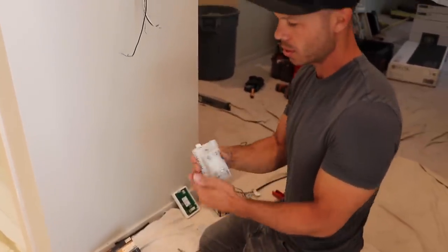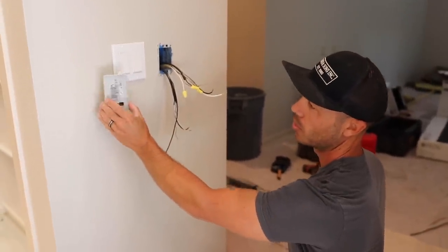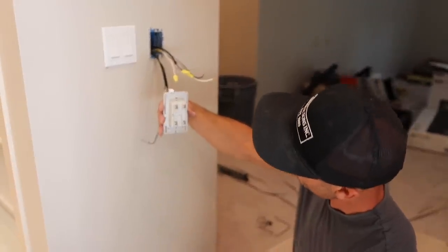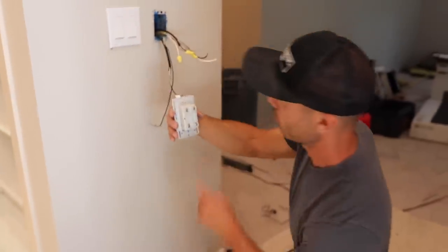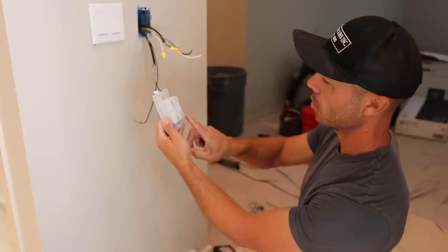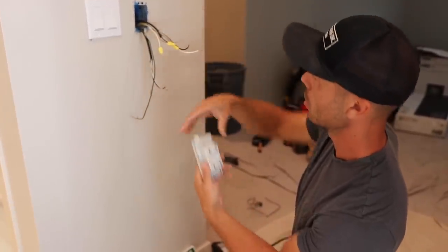One of the weird things — the thermostat goes in like this, this is right side up, but if you turn it around, the back is written upside down, which is kind of confusing. So the wires actually come from the top through this channel — you'd think they'd come from the bottom, but they come from the top.